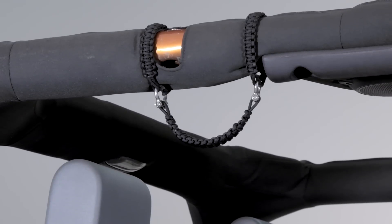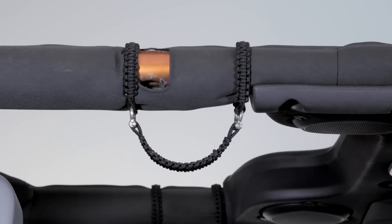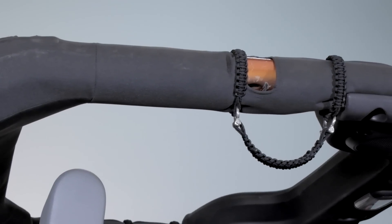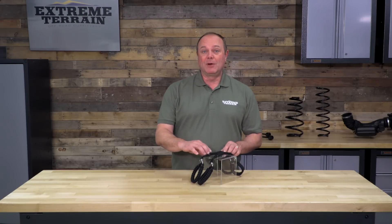Let's face it, most passenger cars actually have built-in grab handles. Wranglers don't come with those installed, so usually an aftermarket solution is what we're looking for, and this is certainly a good one because they are very easy to pop onto the roll bar.